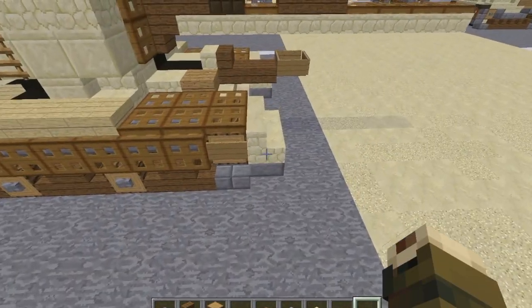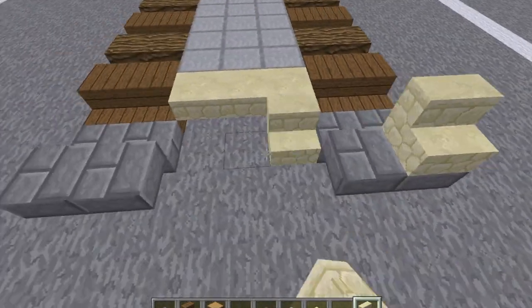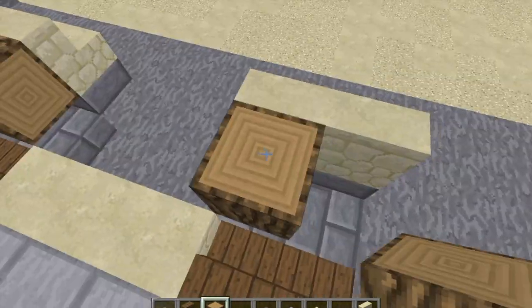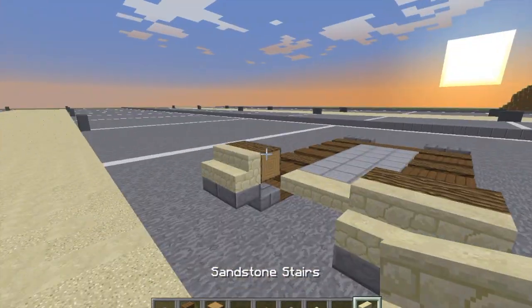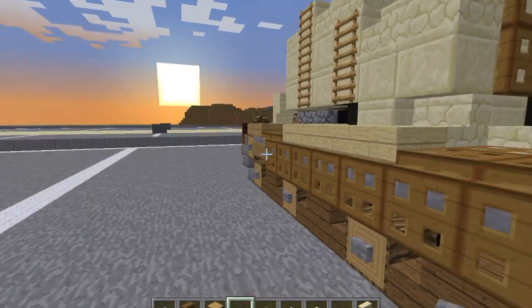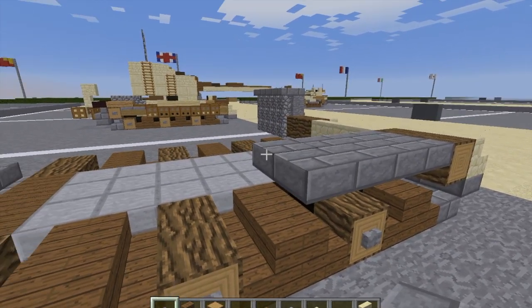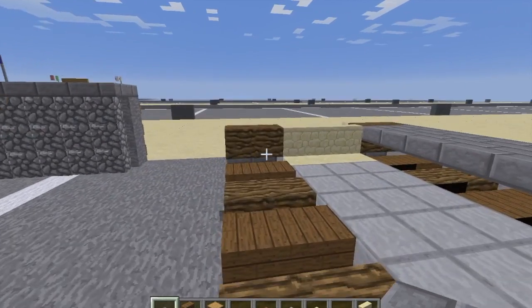Moving on to layer two, we're going to grab our sandstone stairs and put two here on the front, on top of the tracks. Then take our oak wood logs and do two sideways oak wood logs here as the front drive wheels. Take our sandstone stairs again and do a row of three in between the logs on the front of the tank. Here's stone brick top slabs — run them all the way back on top to about right above the last wheel at the rear. Do the same on the left side of the tank as well.